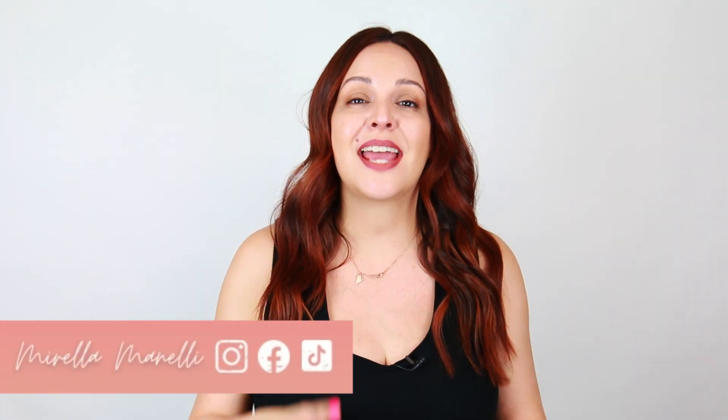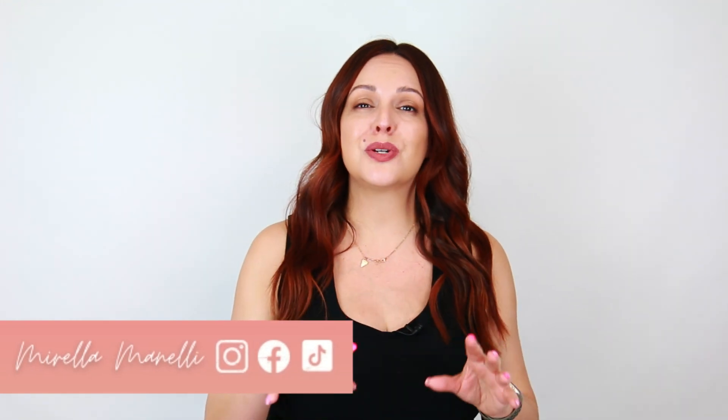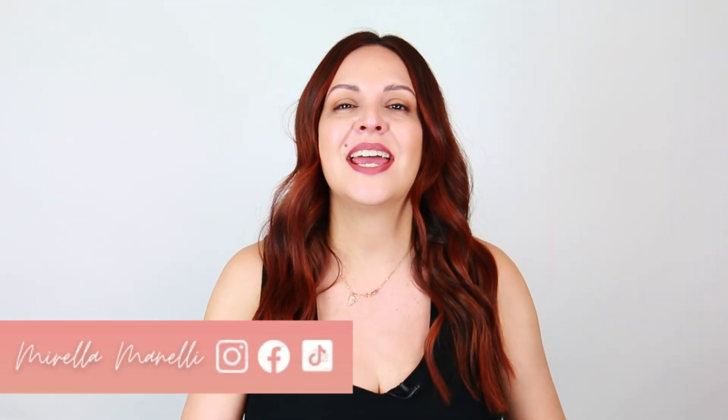Hey, it's Marilla Minnelli, and welcome back to my YouTube channel. Today I'm going to show you my go-to technique on how I create a teasy light without the tease, and I'm also going to show you how I do this on a really dark brunette that wants a rich, warm finish using all Kenra color.